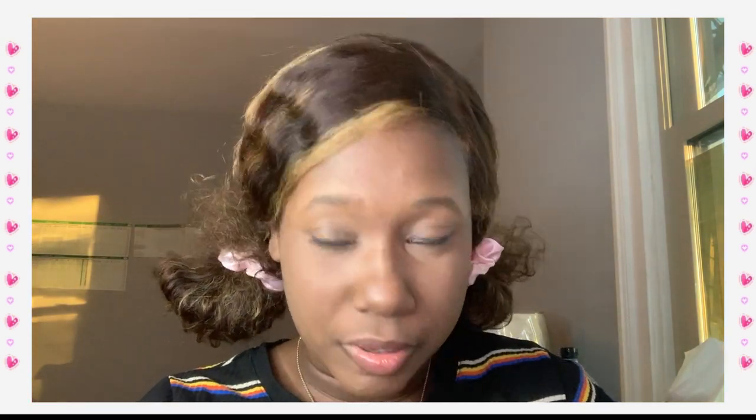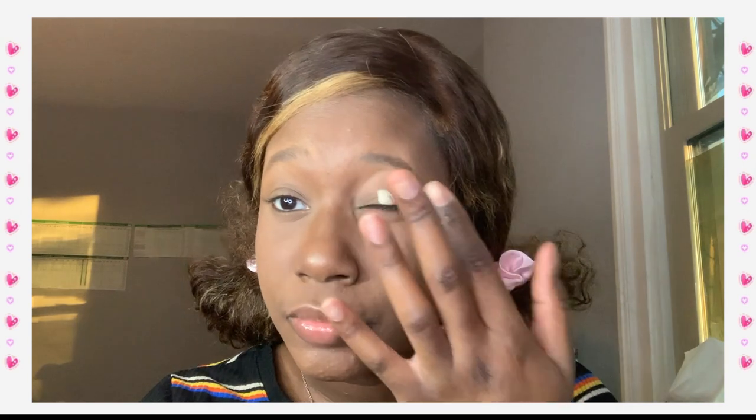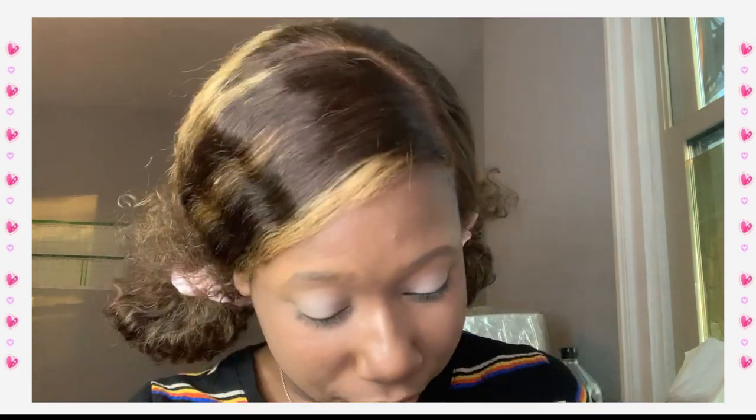She's using a white base color and applying it to the lid with her finger. I'm not used to doing this with my finger. I'm using the shade Full Moon — the lighter shade in the palette — and just going in with my finger. This reminds me of old makeup from back in the day when they used to set the eye before putting eyeshadow on. I haven't set my eye before doing eyeshadow since I first got into makeup — this is crazy. It's cool looking at different styles of makeup.